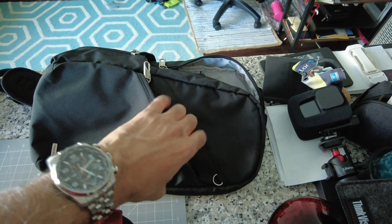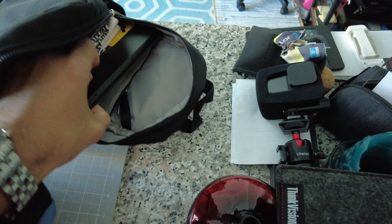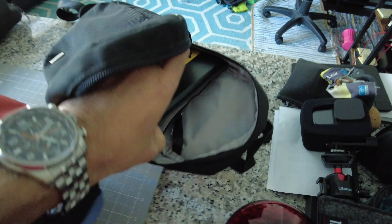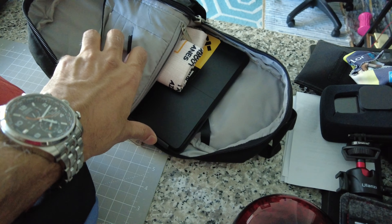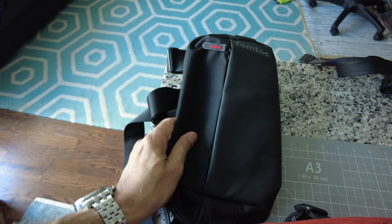Now let's look at the personal item. I had the option to take something much bigger, but the reason I'm taking only this small size is because I don't need anything bigger. I'm just going to keep my laptop in here — it's a mini laptop, about 10.5 inches — along with some other necessary items.